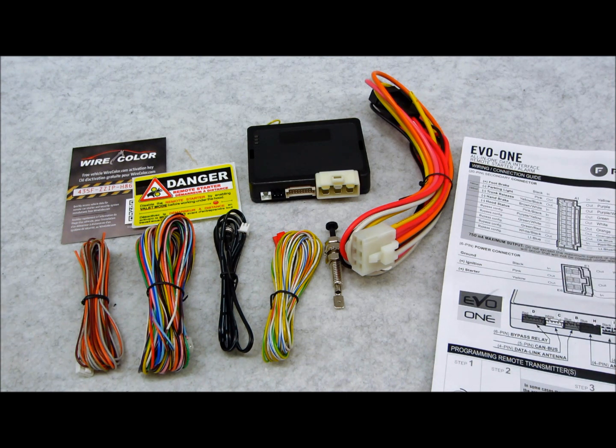Fast forward to the EVO ONE — this is basically going to do that work, and it's backwards compatible according to their website, though I haven't seen that work in the field yet. I've seen information on their site saying they're in the process of coming out with eight new T-harnesses specifically for the EVO ONE — things like Hyundai, Acura. I'm not sure why they'd need those if so many already exist for the EVO ALL, but things will change. For now, I want to focus on what this thing does right now.